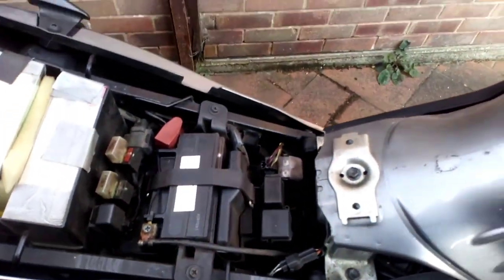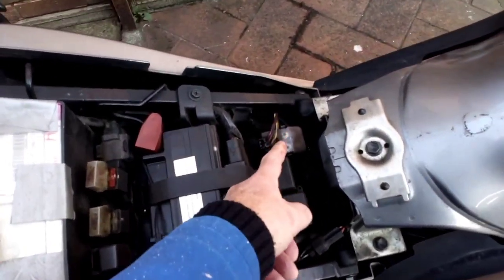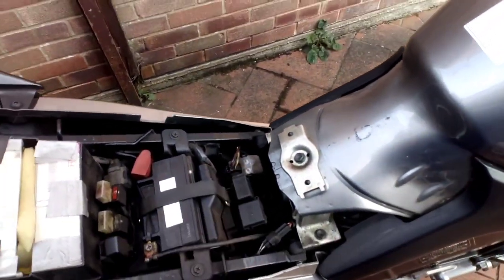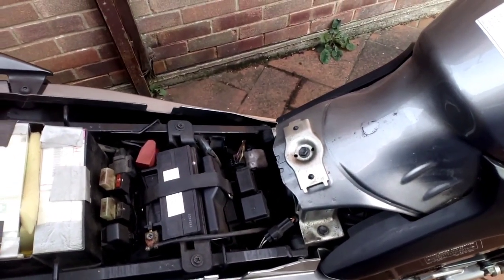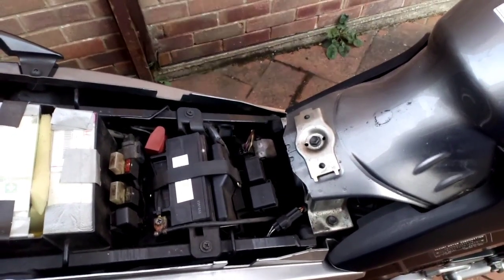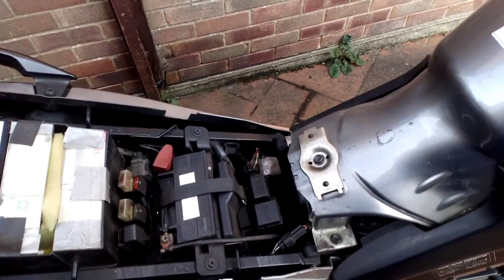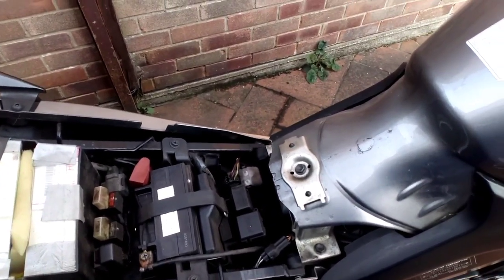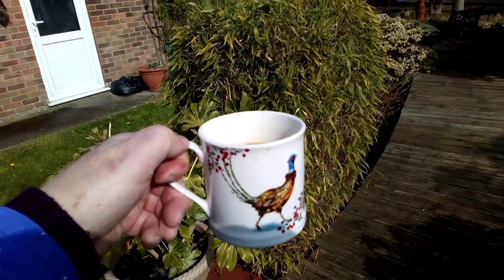First thing is location — really easy to find. Just whip the seat off and there it is. You can buy them online for anything from about 15 quid to about 60 if you're foolish enough to pay that, but we opted for buying one in the middle of the price range from a well-known supplier. First things first — cup of coffee.